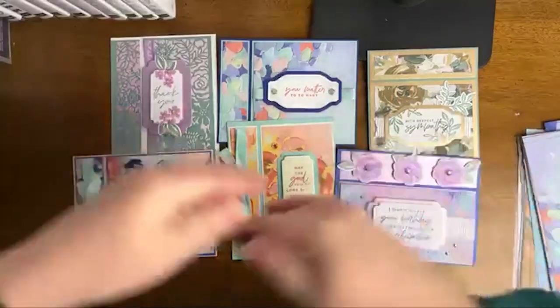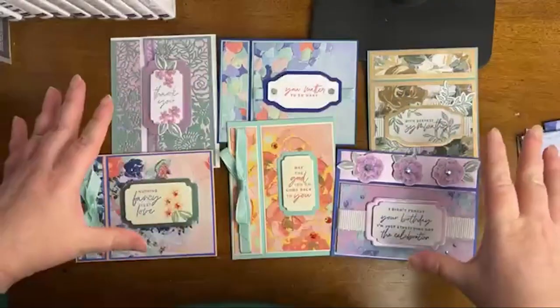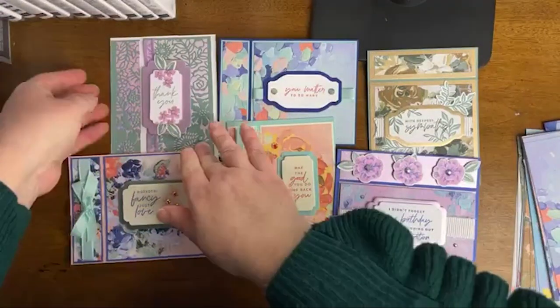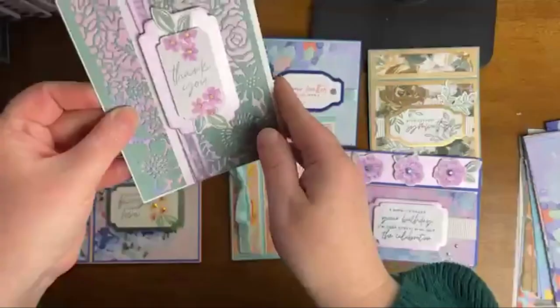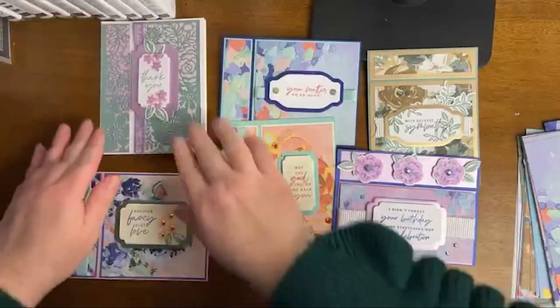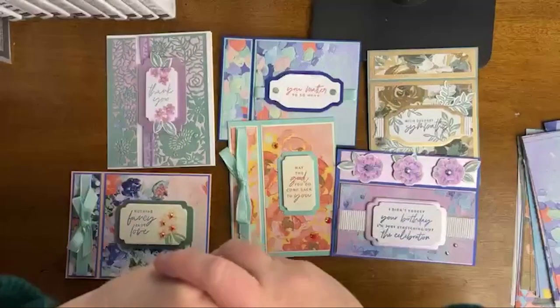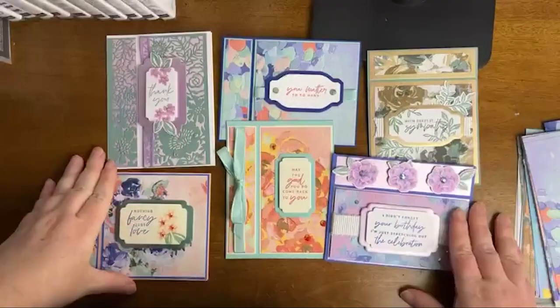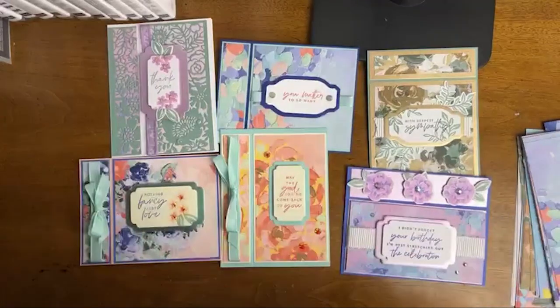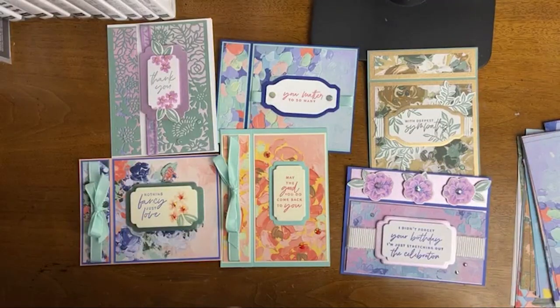Again, this is the February 2023 online card class I am offering. This is part of the Fancy Flora Suite, and I'm calling it my Bookbinding Funfold class because that is the tutorial I showed on my live. I loved it so much I wanted to do a whole set of cards. The scoring will be done for you, but you will do your stamping, assembly, and gluing. My card kits for my classes do come with the medium-sized envelopes. Let's go ahead and jump into the replay from Tuesday.